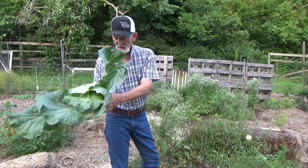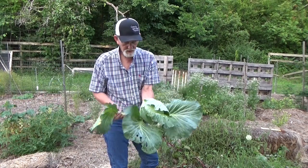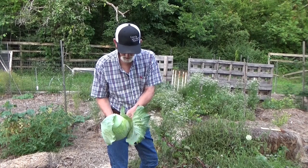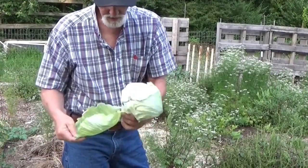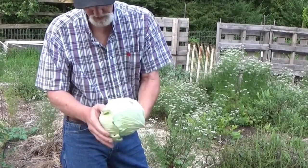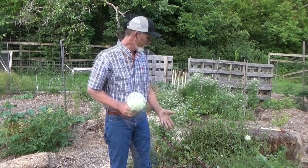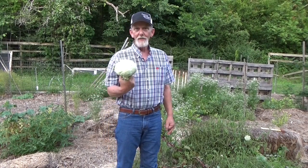Now that's a nice sized cabbage. Let's go ahead and cut it — see what we've got here. Take all these outside leaves off. Look at that! Now that's a beautiful tight little cabbage. We've got three more in there; we're gonna go ahead and let those get a little bigger. I'm gonna have coleslaw tonight.